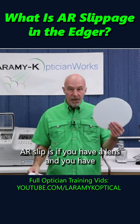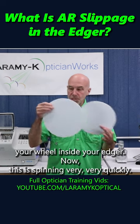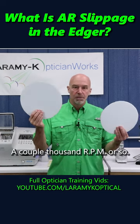Air slip is if you have a lens and you have your wheel inside your edger. Now this is spinning very, very quickly — a couple thousand RPM or so.